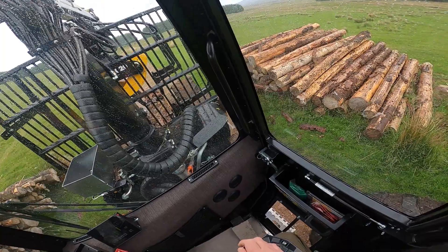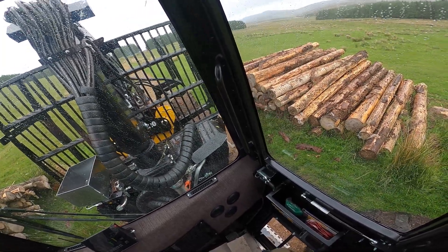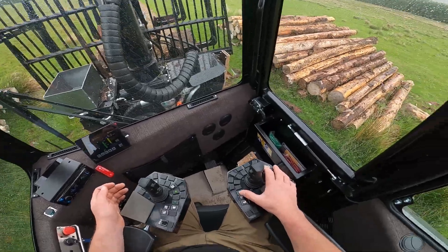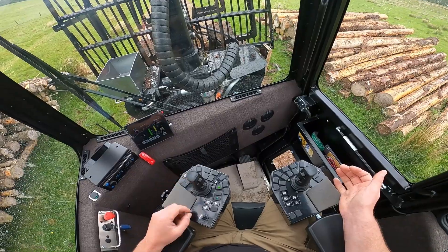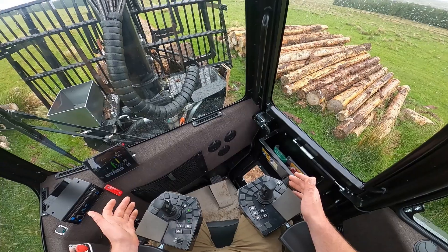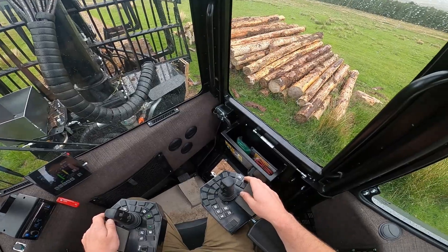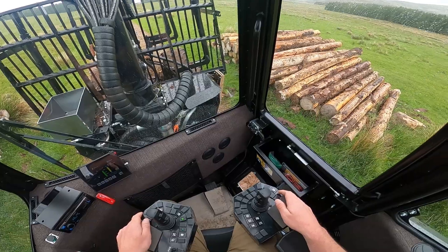The crane nestles nicely into the bunk — it's got a small cradle to sit in and the grapple sits there in a really solid, secure position. You've got things like window wipers, everything at your fingertips: lights, forward reverse, diff locks front and rear. It's full mechanical hydrostatic drive, so you've got a really good drive system — you just press the accelerator and go.